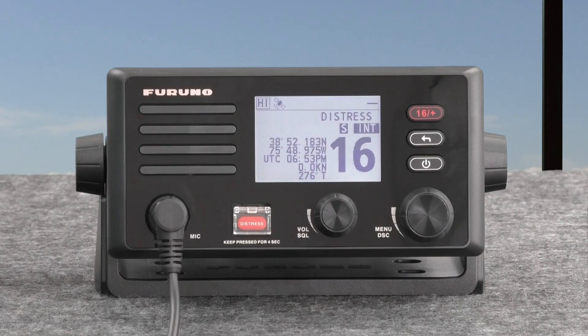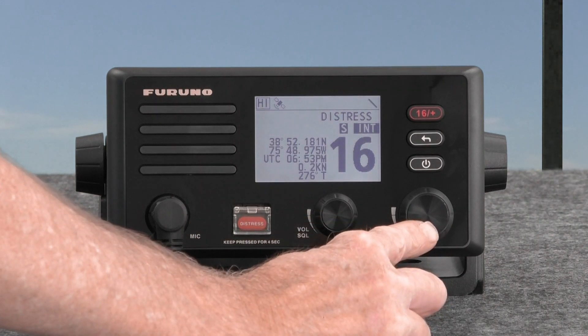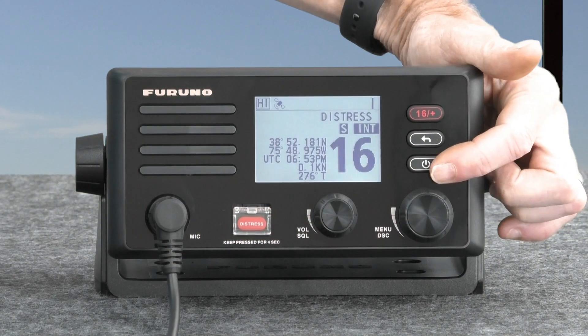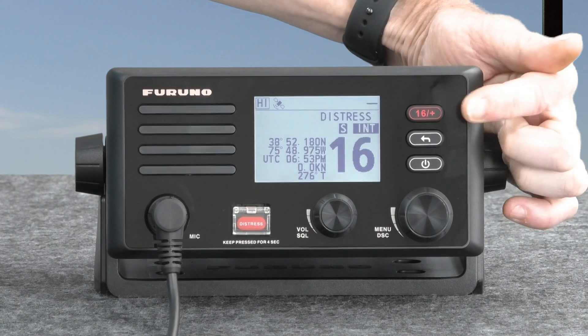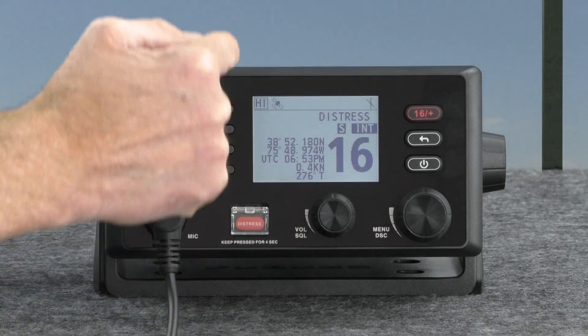Let's take a look at the connectors on the unit. We have the mic connector. It is a DSC so we have a distress button along with a volume squelch knob, a menu DSC knob, a power button, a back button, and a direct channel 16 button — all showing on a nice bright LCD display.